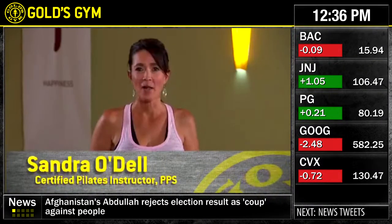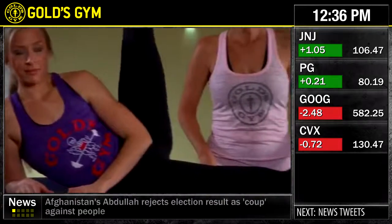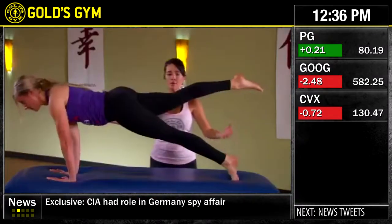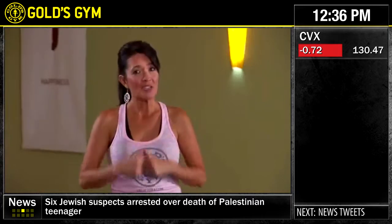Hi, my name is Sandra O'Dell, and I'm a Pilates instructor here at Gold's Gym. Today I'm going to take you through ten fundamental moves to get you ready for the beach and the swimsuit. We're going to begin with the roll down all the way to plank. The best thing is you can do this at home on a mat or here at the gym. Today, Mandy and I are going to walk you through this, so get ready and join us.